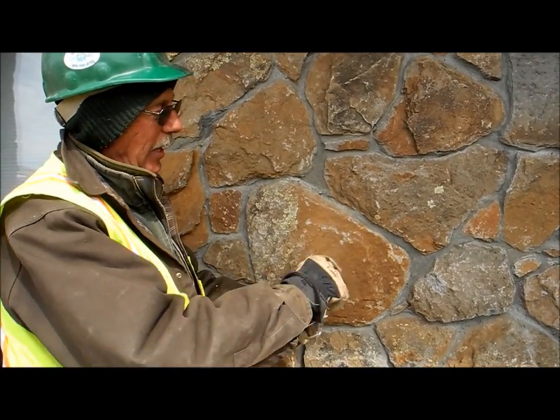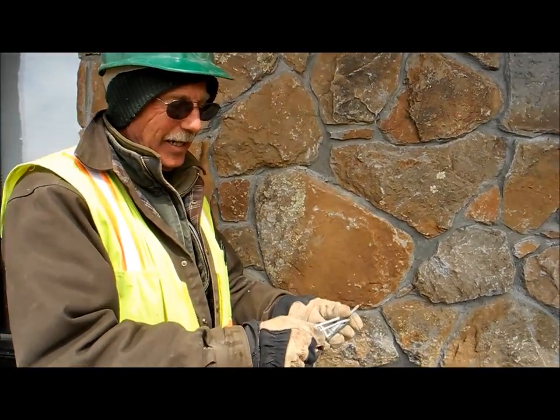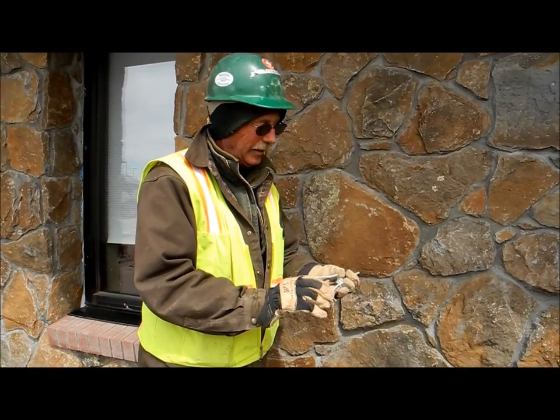By the time you get done here, you've got about 18 inches. No pun intended, but that's a rock-solid system right there.